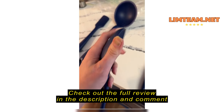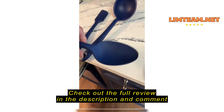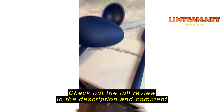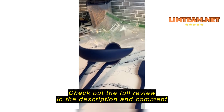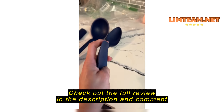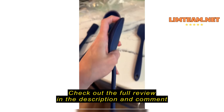This is amazing for deglazing or moving vegetables around that you're sweating or trying to soften in a dutch oven, pot, or pan, because it really moves a bulk amount of food quickly. It's also great for tasting as you go. That's a little gross if you have guests over, but if it's just you and your family, this is a great alternative to having dirty spoons next to your oven.